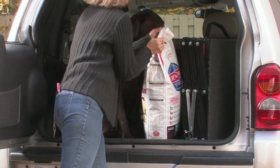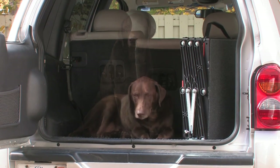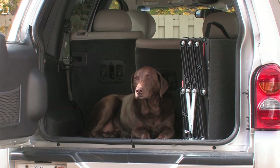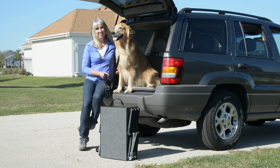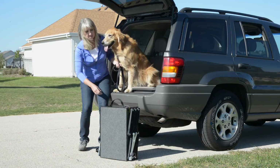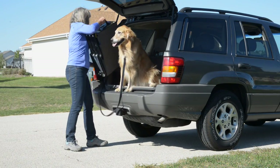Petloader is light, weighing less than an average bag of dog food, and it folds down to a mere seven and a quarter inches for easy portability and storage. While being light and portable, Petloader can still handle any size dog from small to extra large — up to 250 pounds — from toy poodle to mastiff and everything in between.